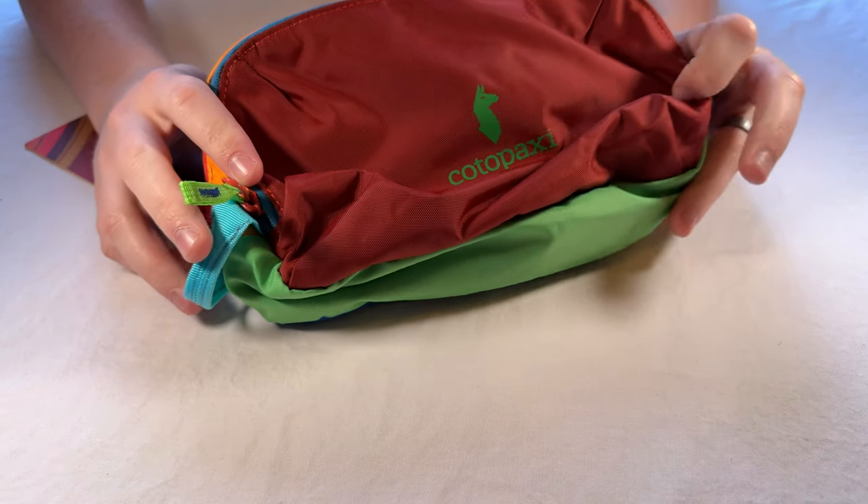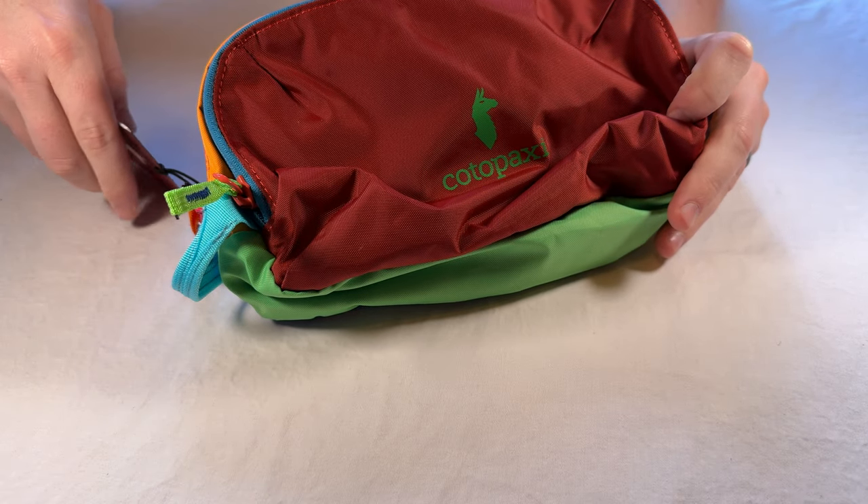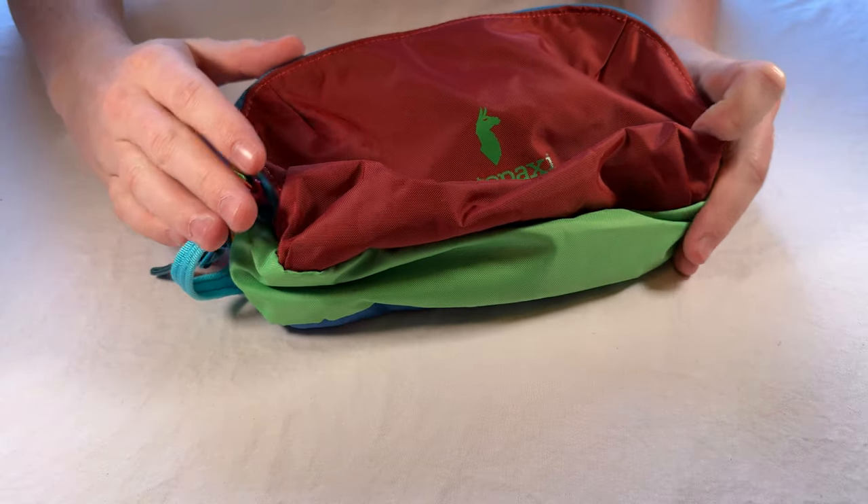This is the CodePaxi Neato bag — the colorful one they send you depending on what's available in the recycled materials.